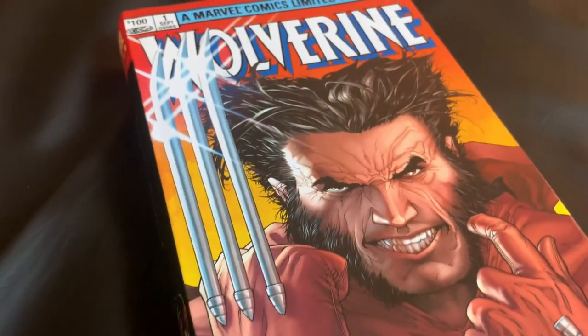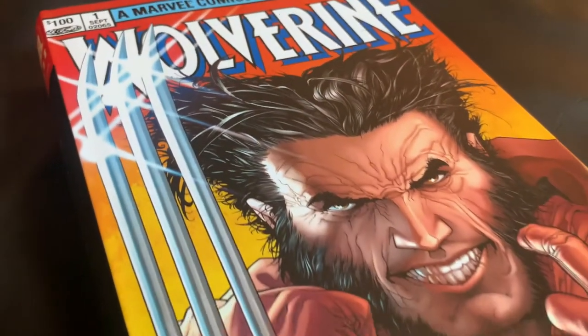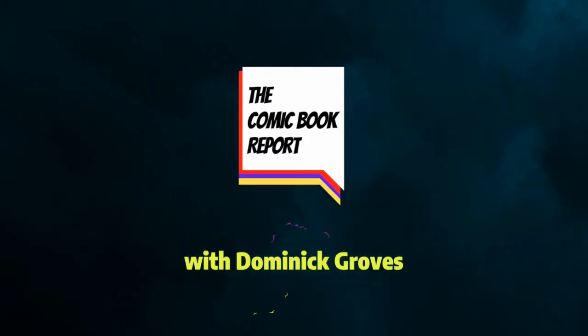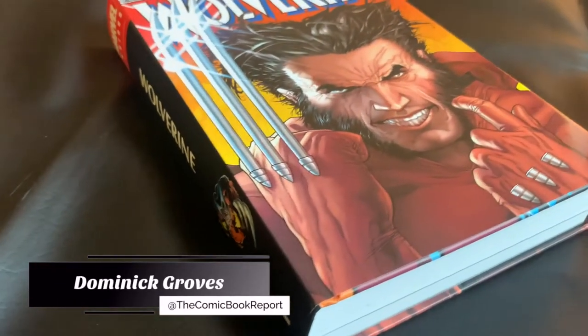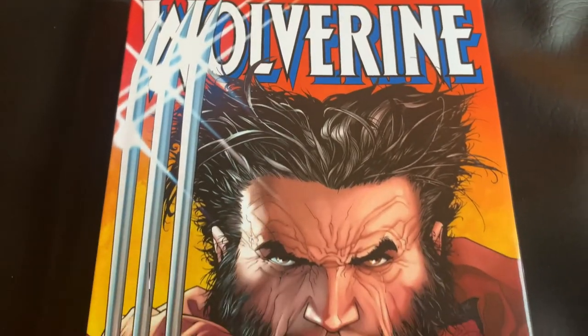Today on the Comic Book Report, we'll be doing an unboxing and brief overview for the Wolverine Omnibus Volume 1. Stick around and check it out. Hello, bub. My name is Dominic and you're tuning in to the Comic Book Report, where we review comic books and graphic novels so you can get an idea of what to read.